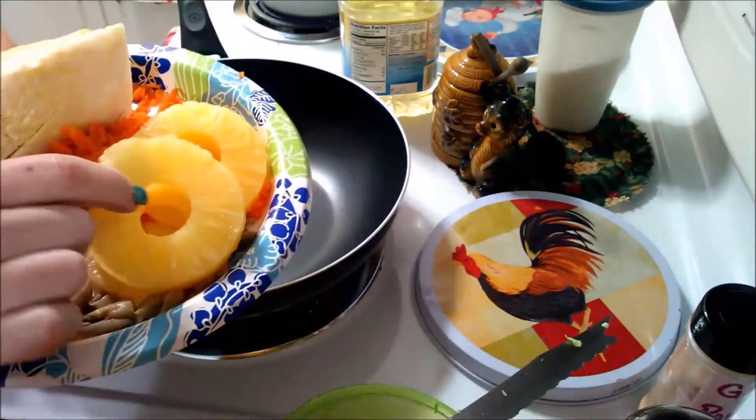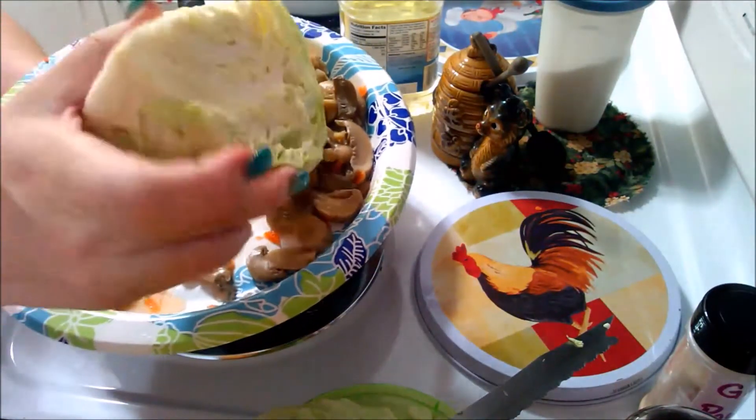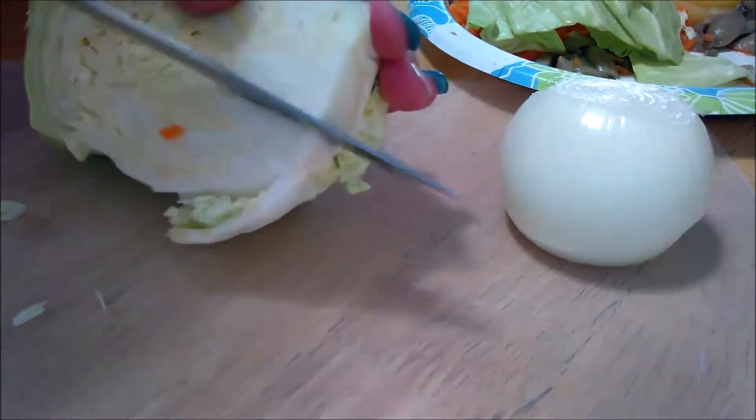This is the vegetables I have: pineapple, mushrooms, carrots that I shredded, and then this is about a fourth or a fifth of a head of cabbage. I'm down to the bottom of the bucket of onions so I just have a small one. I'm just going to slice everything nice and thin so the flavors will meld together really well.